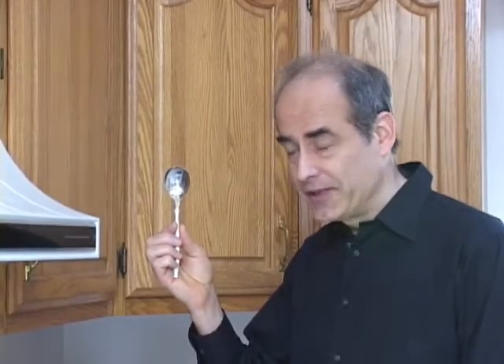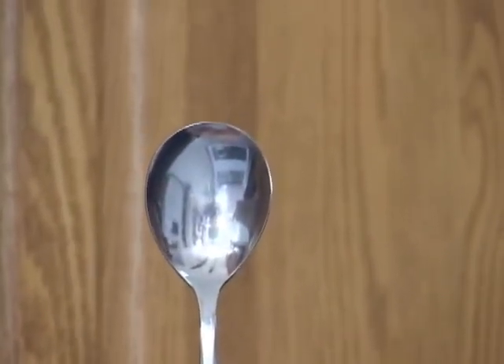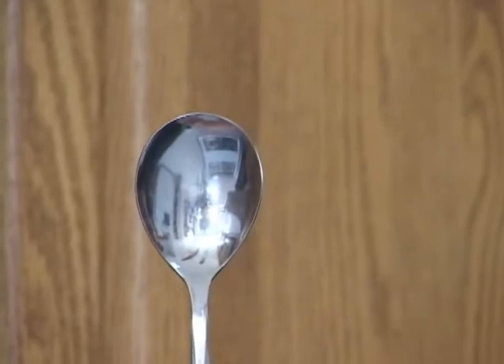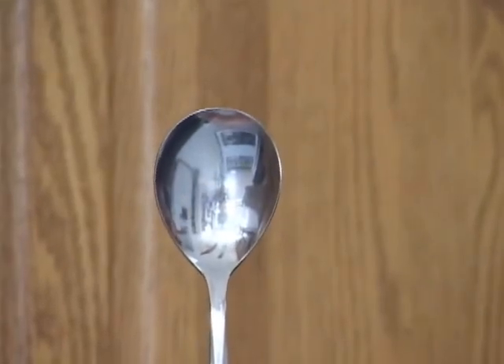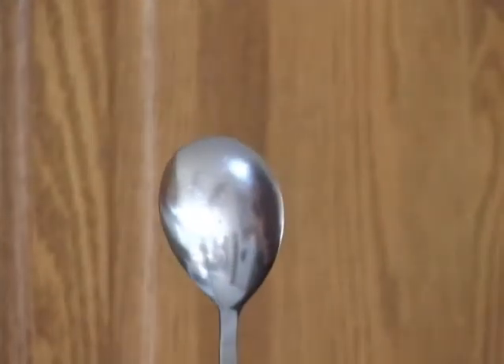A spoon has a concave and a convex surface. Here's the concave surface. The reflections are not that clear because the spoon is not that polished. Let's turn over now to the other side to see the convex surface.